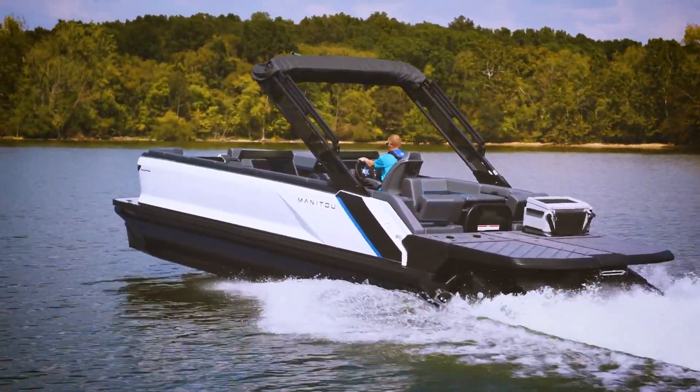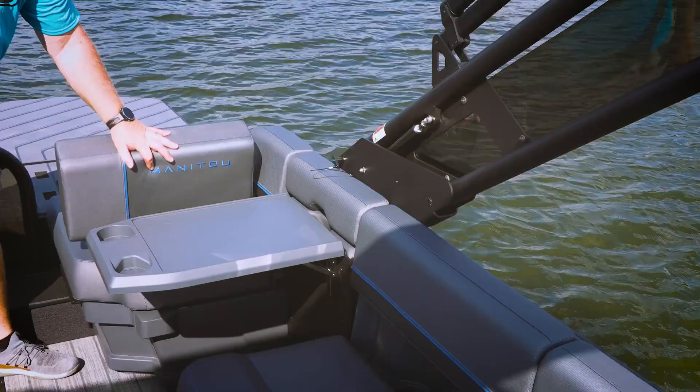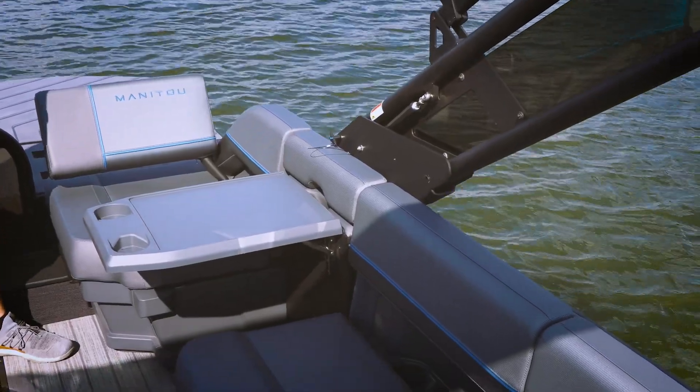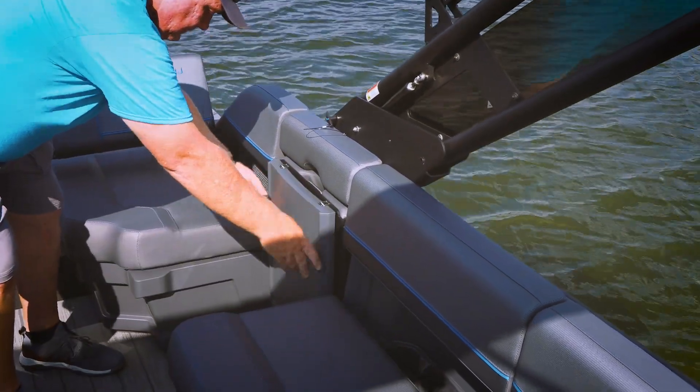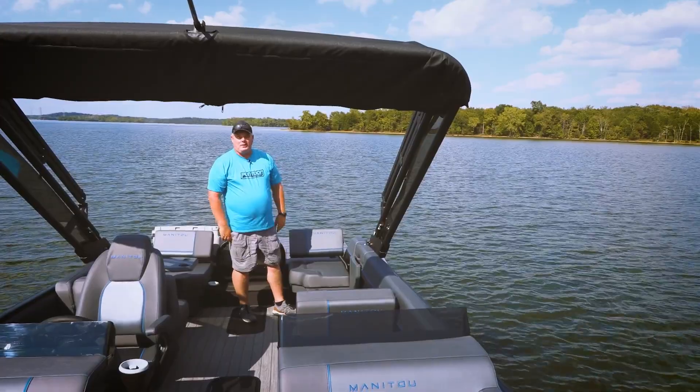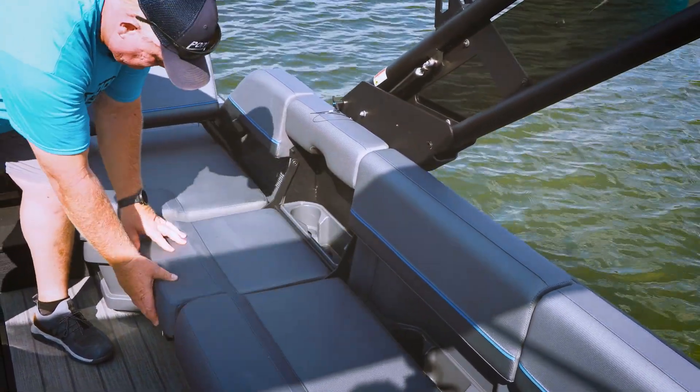The other thing we love is the versatility. Right now we have a rear-facing seat. Now it's part of the conversation. If you don't want this table, it's completely out of the way. And then finally, if you'd rather just have the seating, now you're in business.